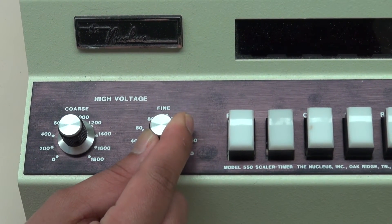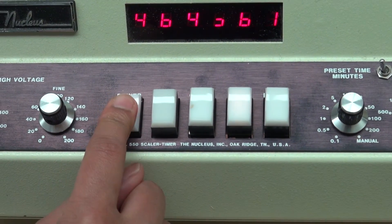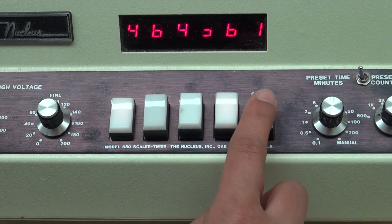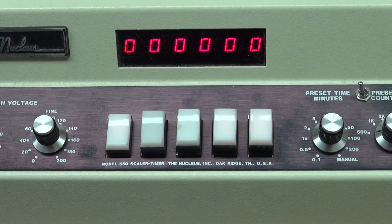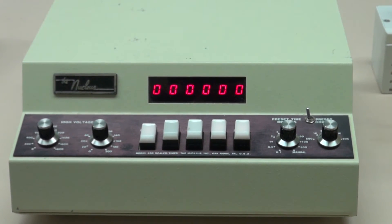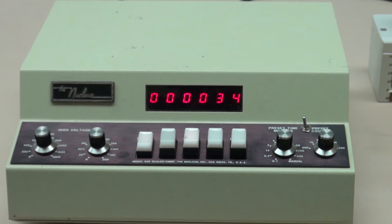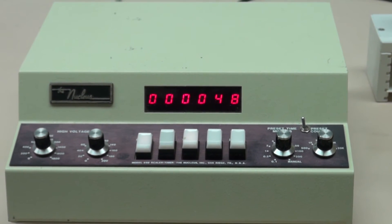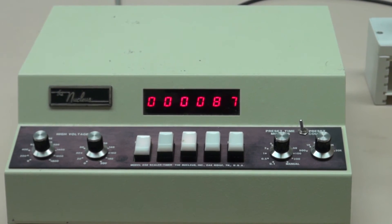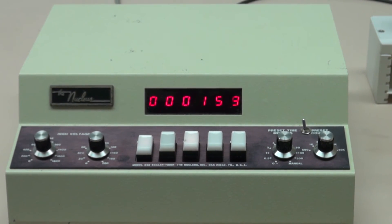Press the power button, then press the stop button and press the reset button. All the elements of the counter display should read zero. Data is collected by simply pressing and releasing the count button. The counter will run until the set time has expired, at which time the count button will go out and the stop button will illuminate.